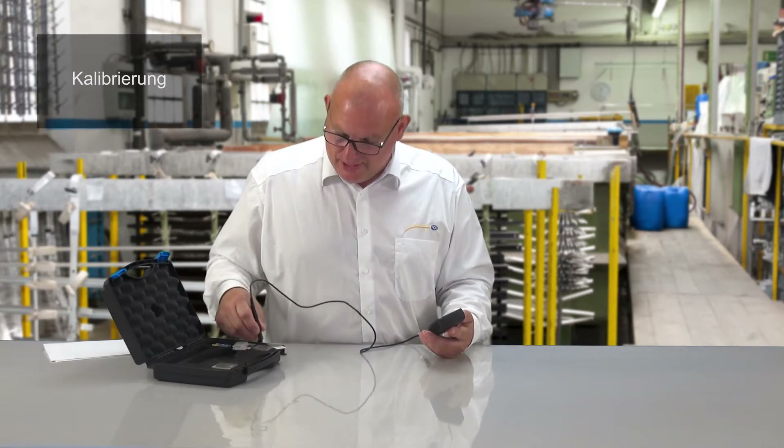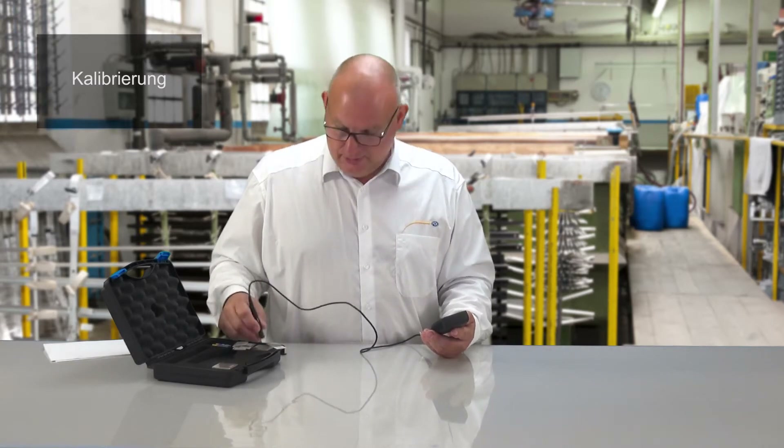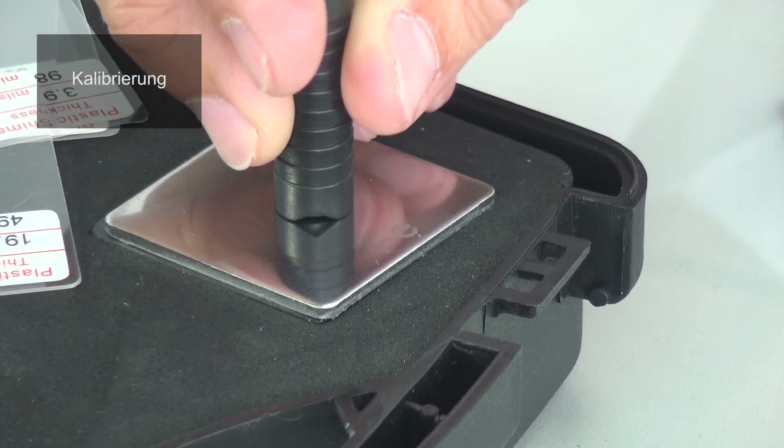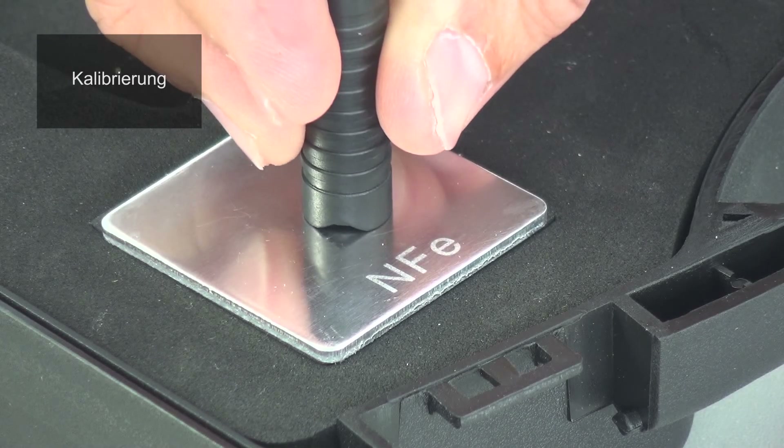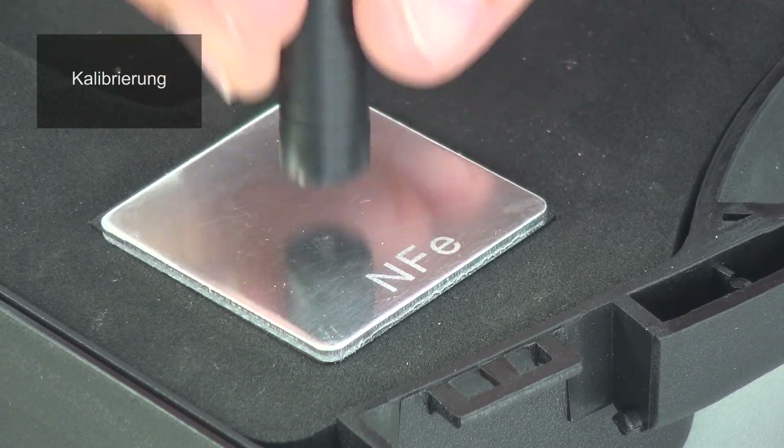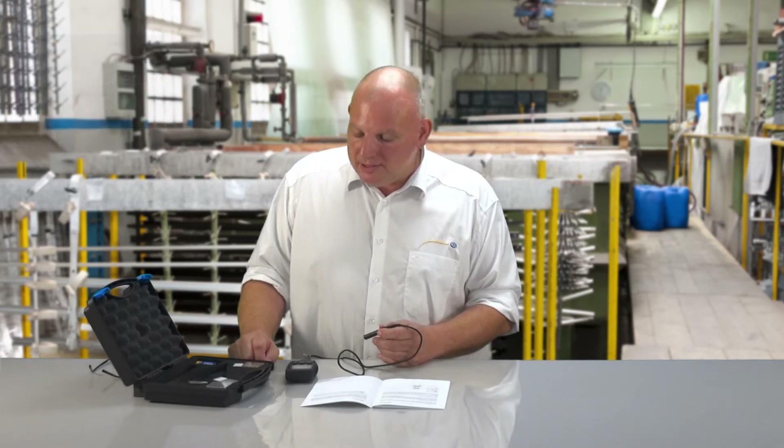Especially important when putting the measuring probe onto the measuring point is that it is at a 90 degree angle, without trembling or wobbling, and the guiding sleeve is softly put down and held still and straight. After we have paired the device with a multiple calibration, we now do a measurement.